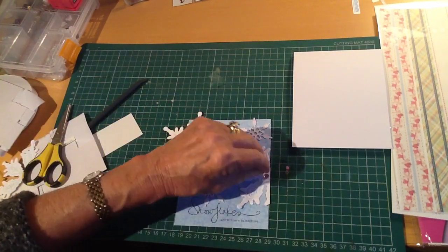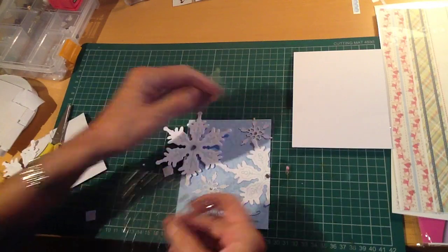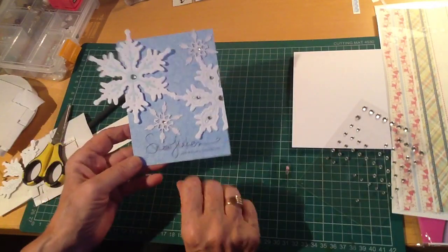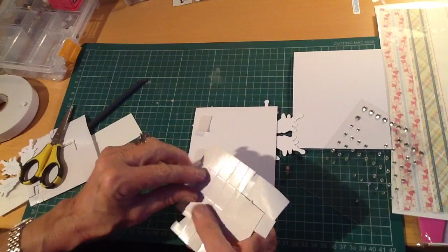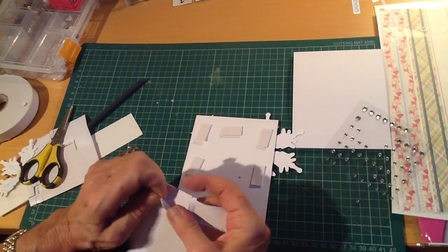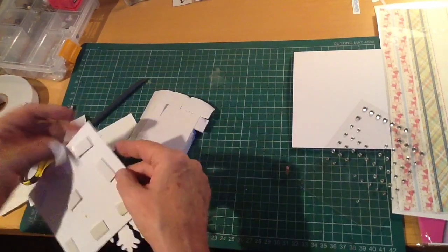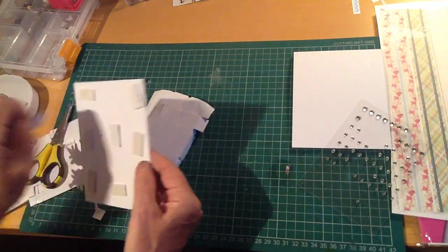I'm just going to add a few tiny little crystal gems to the snowflakes to add a bit of sparkle — we all need sparkle at Christmas. Then I'm just popping some foam pads on the back to raise the panel up just a little bit from the base card to add a little bit of dimension. I'm putting plenty of foam pads on, because otherwise you tend to get a little bit of a dip in the middle of the card, and it's worth the extra pad or two to make sure that doesn't happen.